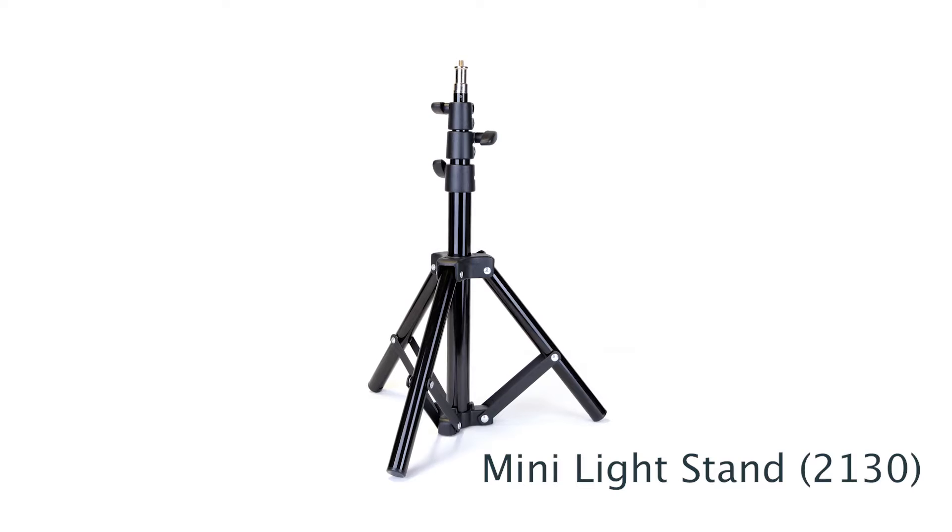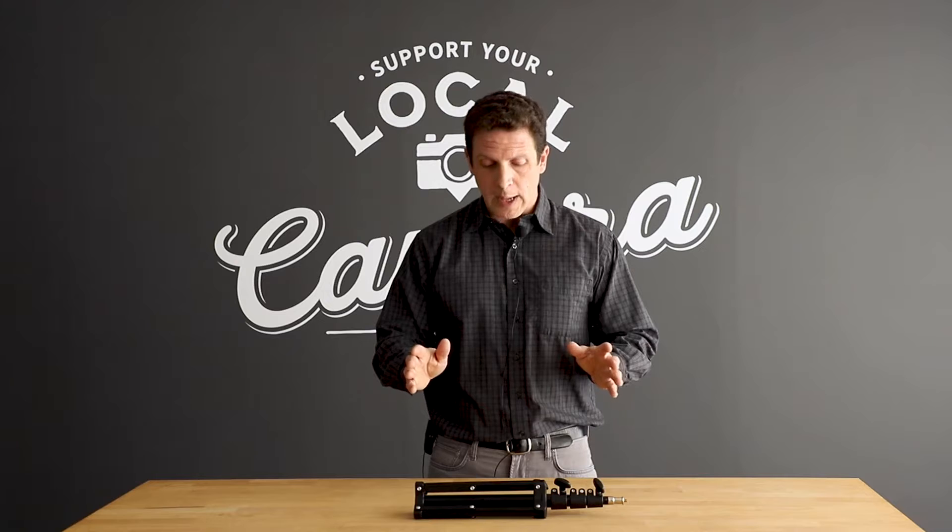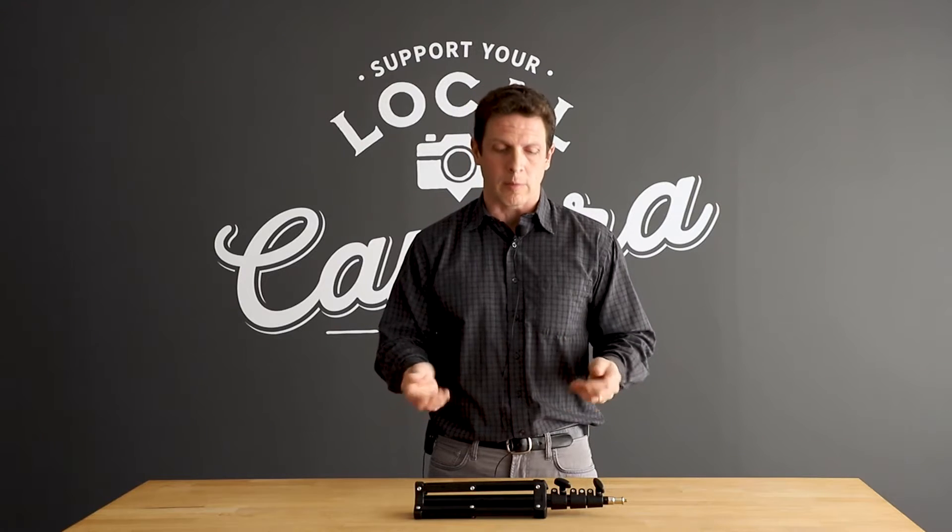Here we have Promaster's new Mini Light Stand. The Mini Light Stand is a very versatile lighting tool. Collapsed, it has a length of under 16 inches and a weight of under 1.7 pounds.